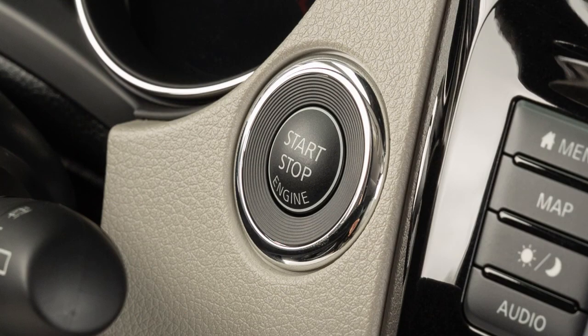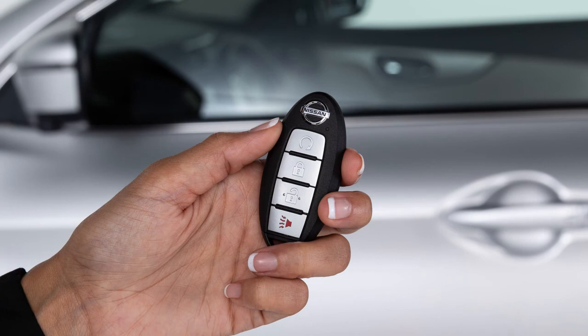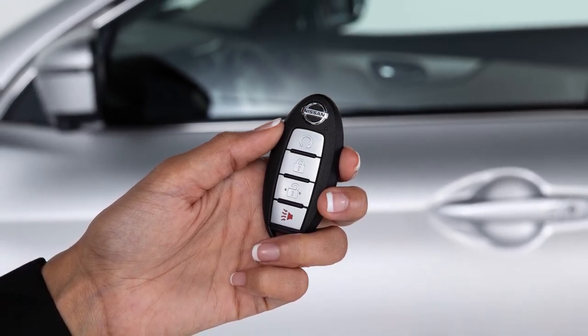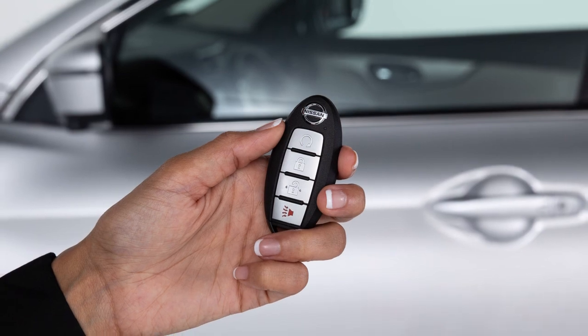Make sure the ignition switch is placed in the off position and take the Intelligent Key with you when leaving the vehicle. If the Intelligent Key battery is discharged and you need to start the engine: